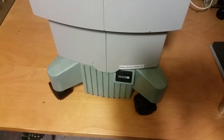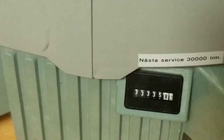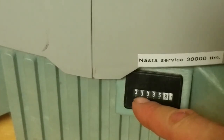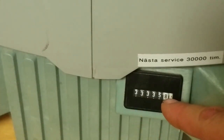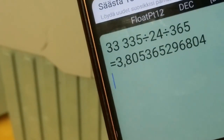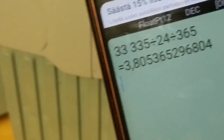Before we take it apart, let's see how long this unit has been turned on. Unbelievable — look at the hours: 33,000 hours, a little bit more. So it sounds like a lot, but actually it has just been turned on for about 4 years continuously.